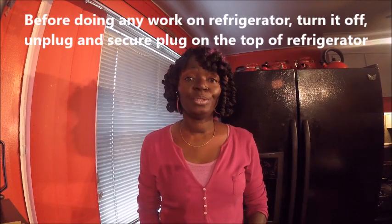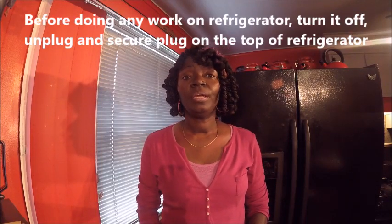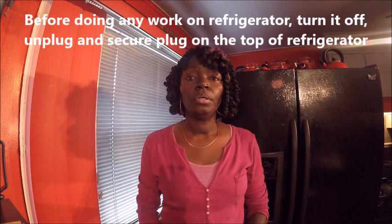Hello YouTubers. I'm here today to show you how to test and install a thermistor in your freezer or refrigerator.